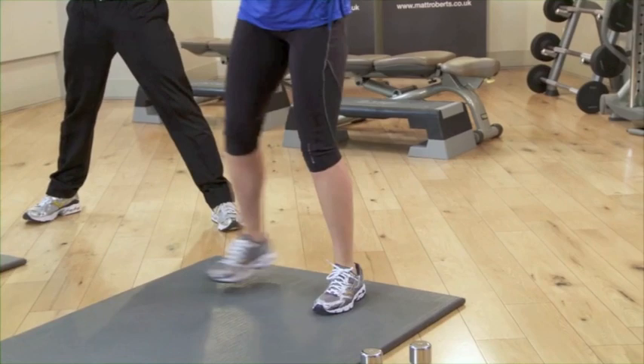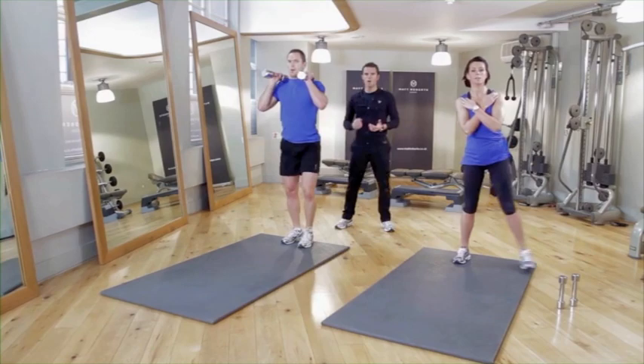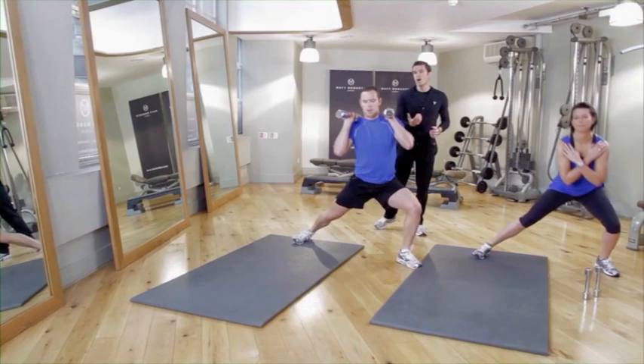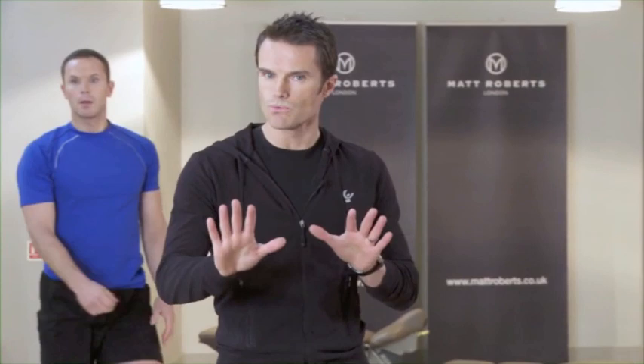20 reps alternating legs. Karen's got no weights, John's got the weights — you can choose which one's right for you. If you're feeling quite brave and up for a challenge, go with the weights; otherwise go with Karen's version. Last five, four, keep pushing through it, breathing all the way, last two, one more, and relax. Take a break — 20 seconds of rest. Grab some water if you need to, otherwise crack on and keep going.